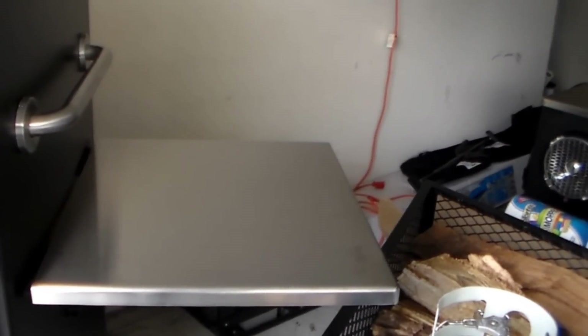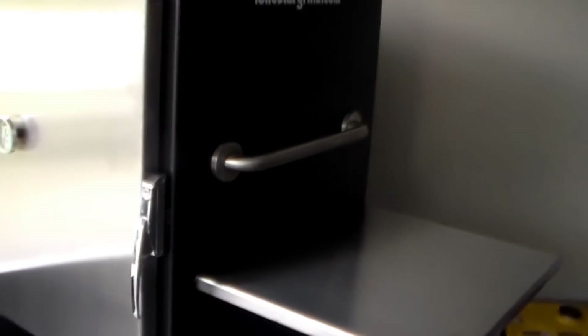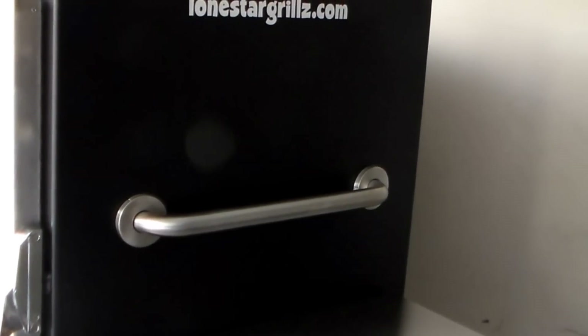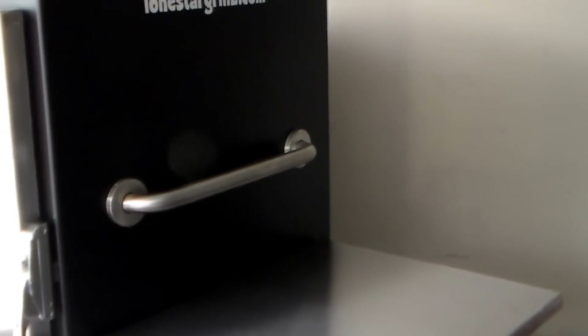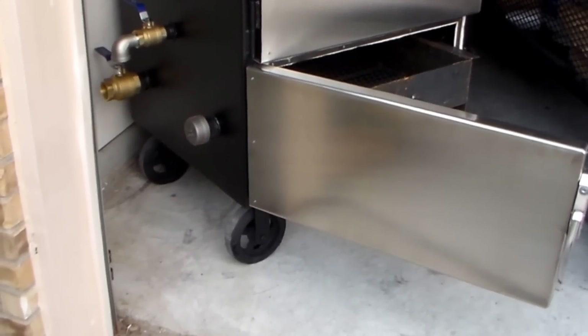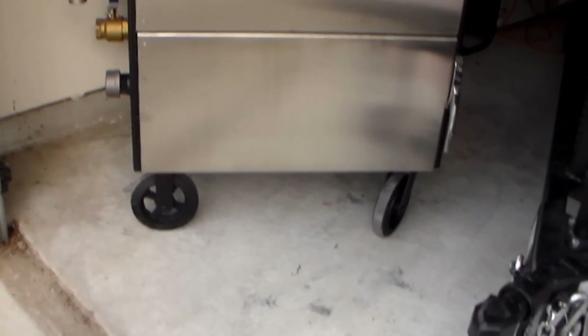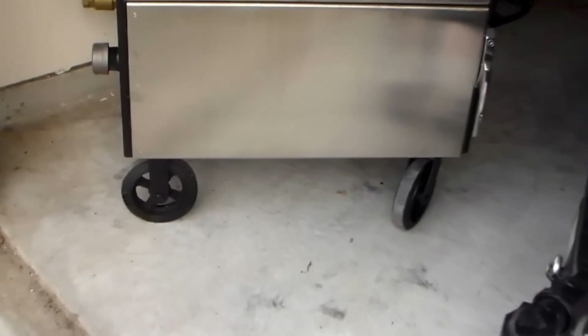Over here I got a couple of upgrades — a stainless steel shelf, good for prep or whatever you want to do, and a stainless steel handle to move it around. It weighs about 800 pounds but it's still pretty easy to move with the handle and the wheels. I also got the upgraded run-flat eight-inch wheels on here, makes it a little bit easier to move. Sorry about that — had to close the charcoal basket with two hands, it's pretty heavy.